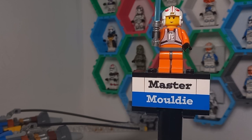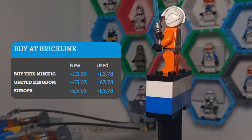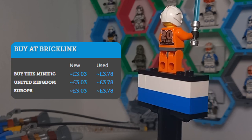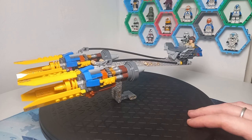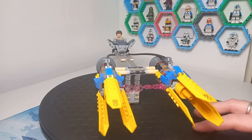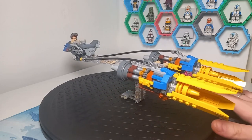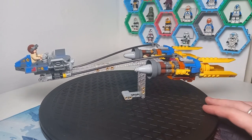We do technically get a third minifigure in this anniversary Luke Skywalker minifigure, but like I said at the start of the video we will be taking a look at all these minifigures later. As for the detail on this set — and you can see the production quality on this video has been updated a little bit — we can now see 180 degrees of this set, making sure that each angle is in focus.